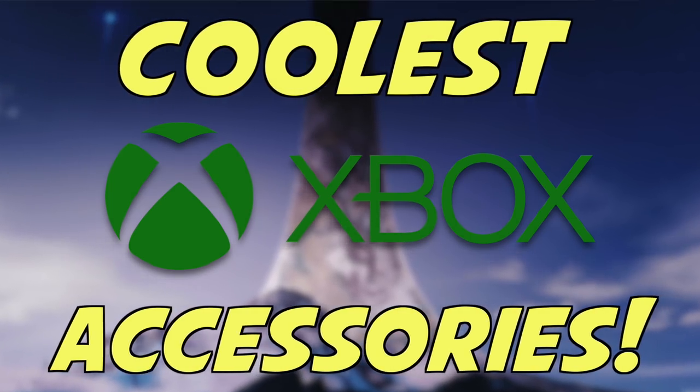Let's check out some of these really cool Xbox accessories. I have with me the infamous Xbox Series X mini fridge.